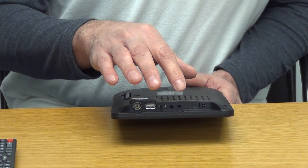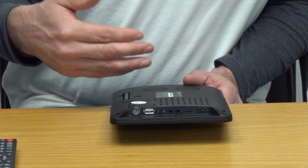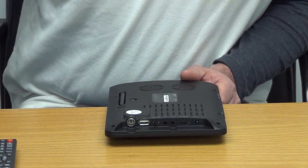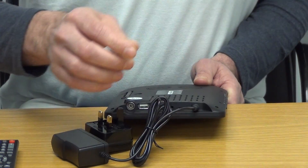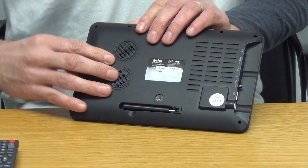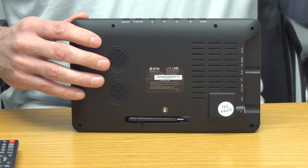There's an on/off switch, a 3.5mm headphone jack, an RCA connection, a card slot for micro SD which works similarly to the USB for playing back videos and photos, and a DC input for the charger. On the back there are two speakers and a pull-out stand so you can have the unit free-standing on a table.